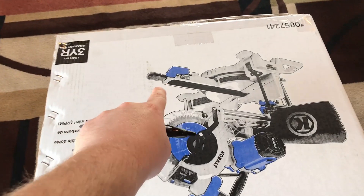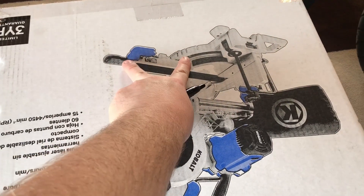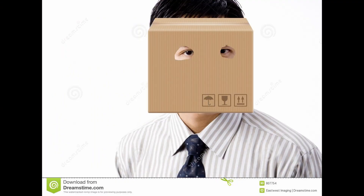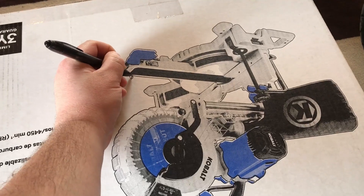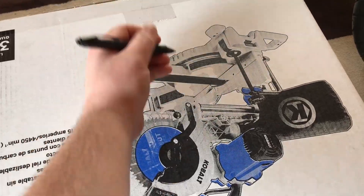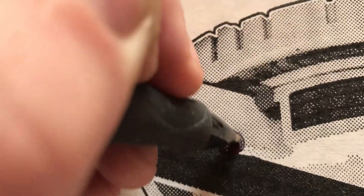First things first, figure out where you want your eye holes. You're going to want to do your best to roughly line them up with your eyes. Go ahead and mark those with a pen or pencil.